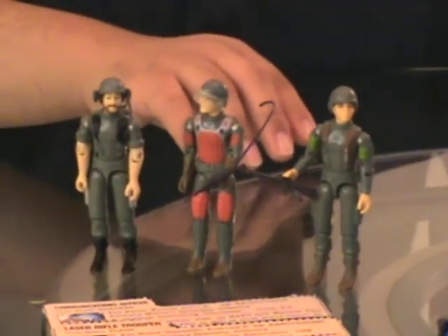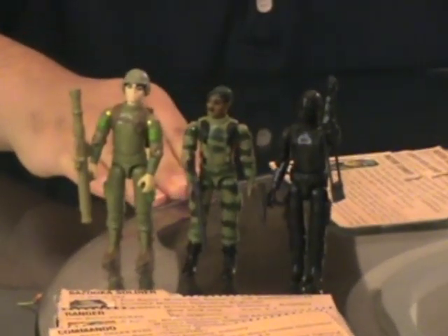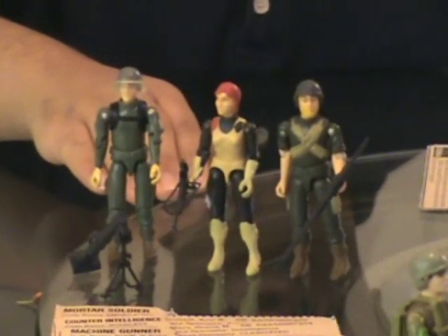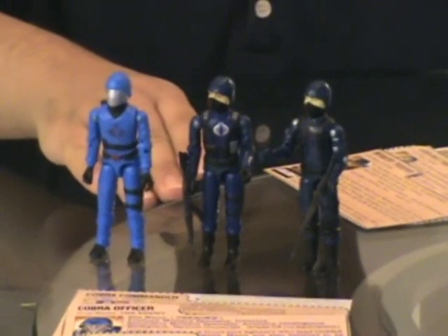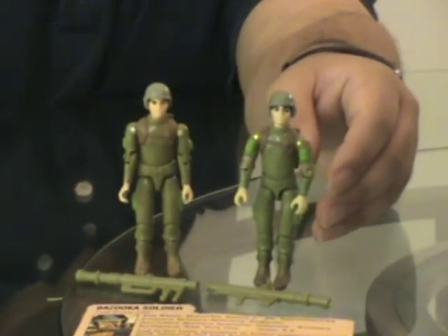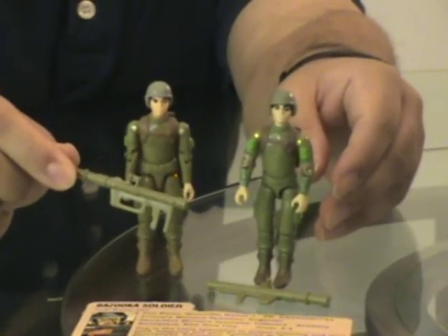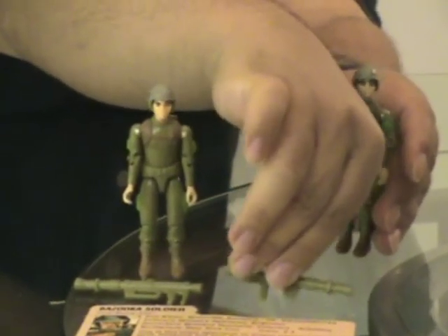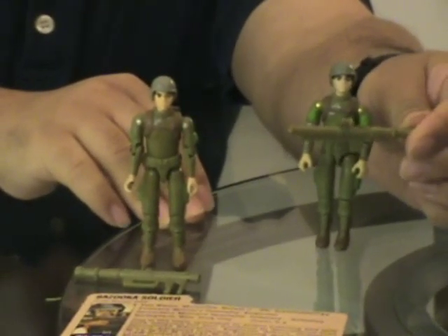Here's a close-up of some of the figures. Here we have the classic variation in Zap's bazooka. The early 1982 figures came with a two-handled bazooka, which was very hard for the figures to hold — in fact, many thumbs were broken just putting that thing on. Late 1982 and all throughout 1983, the figures came with the updated single-handle bazooka.